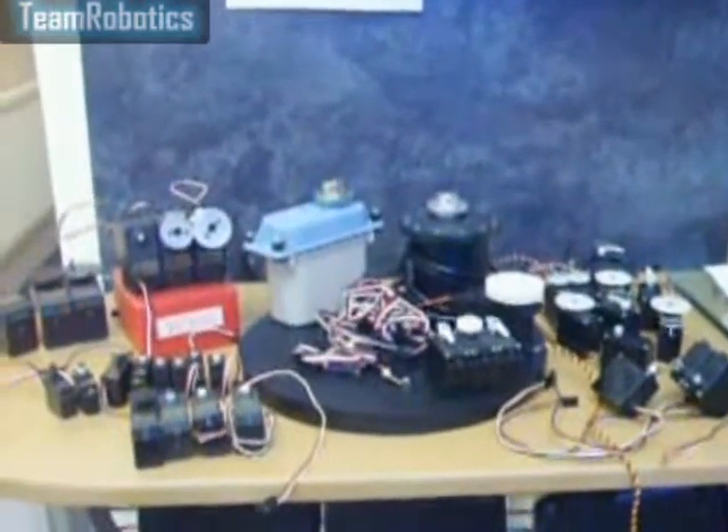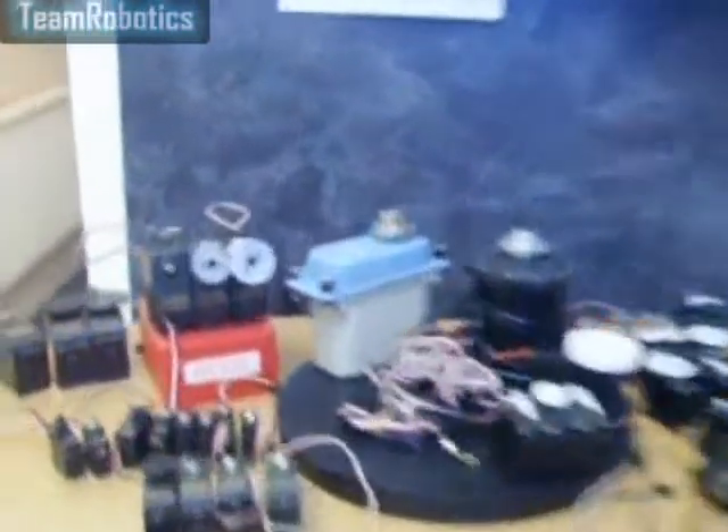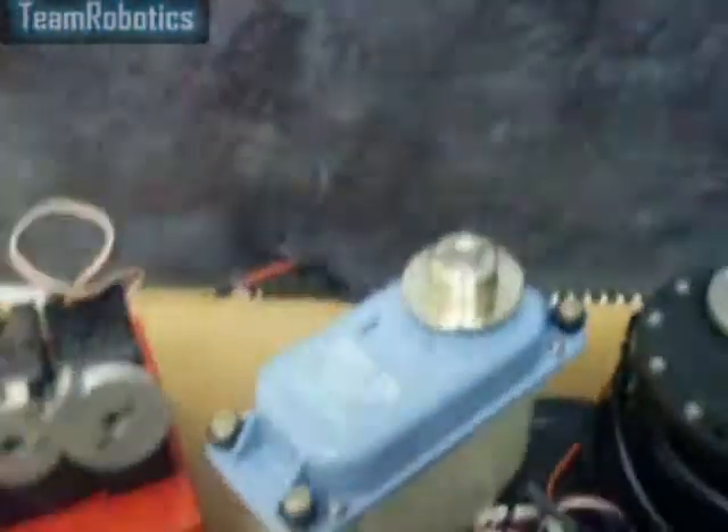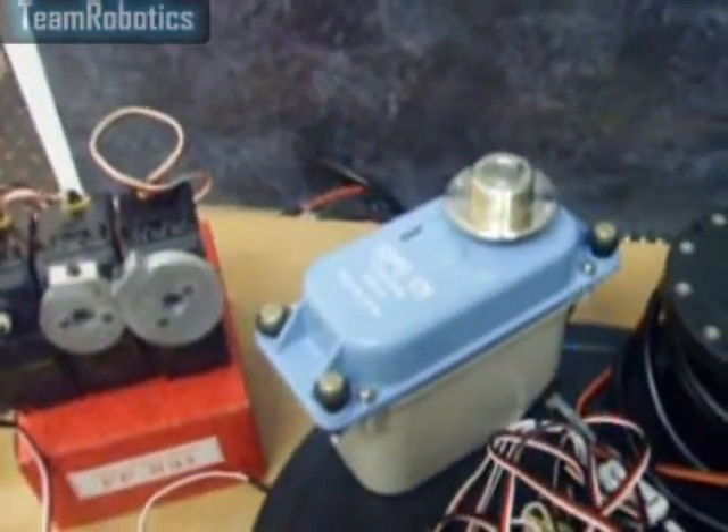Pictured here can be seen the various servos used in the Johnny 5 robot. For example, we have the SSPS-105. These are used on the shoulders and in the back. Three of these are used on the Johnny 5 robot.